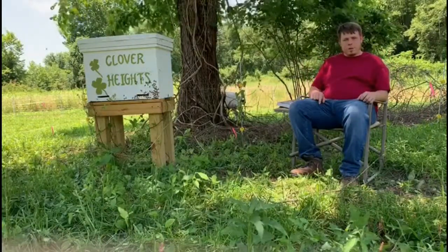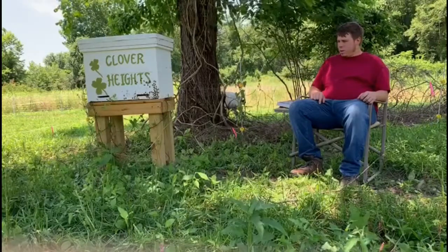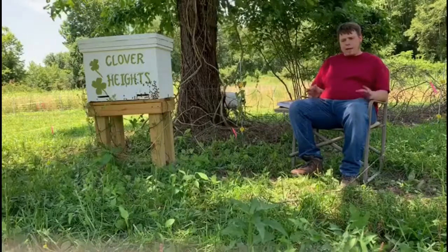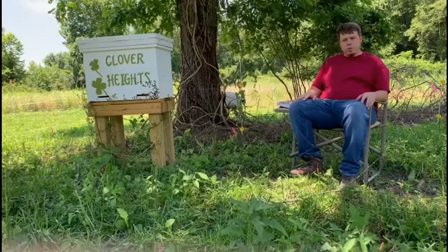Hello, this is Secure Acres Natural Bees. We're here at the Clover Heights Hive, and basically today we just want to talk about our plans as natural beekeepers and for this YouTube channel.